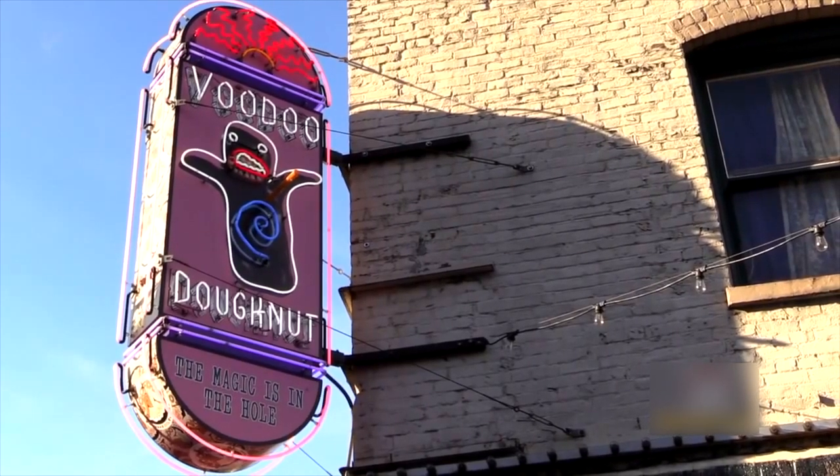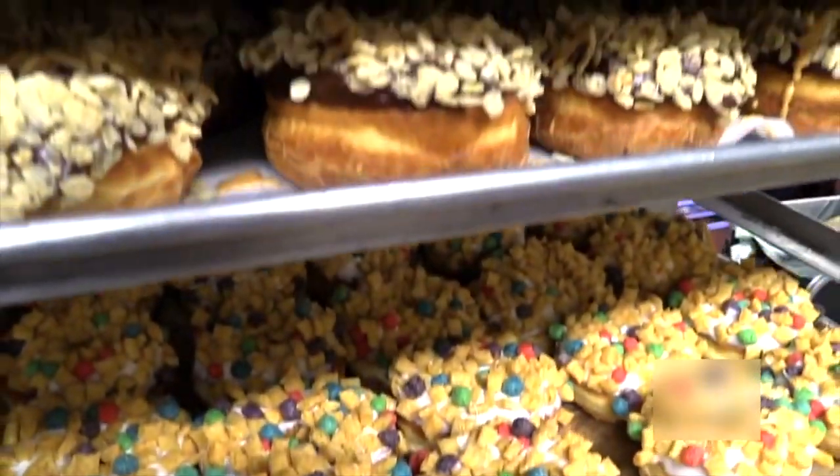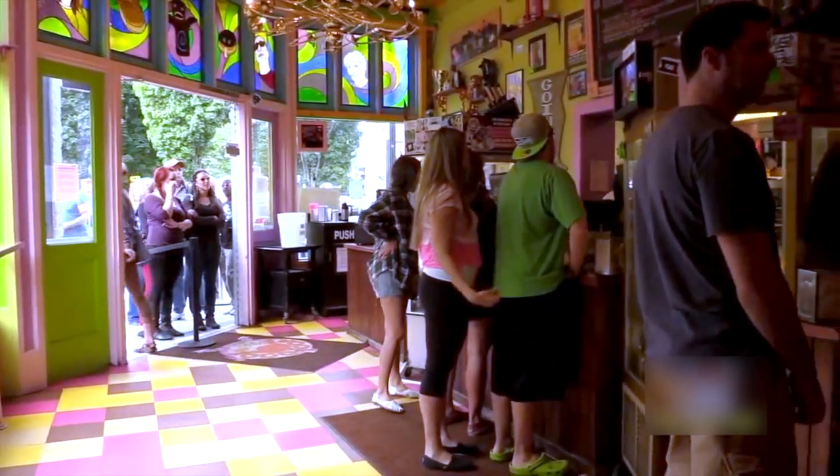Voodoo Donut, the Portland-based creators of the Maple Bacon Donut. I've been there and it's a pretty awesome donut shop and I definitely recommend checking it out if you're ever in Portland. However, you will need to put up with a whole lot of this.